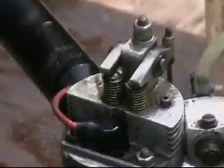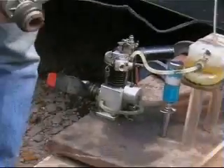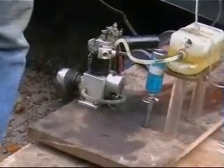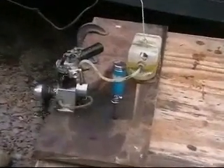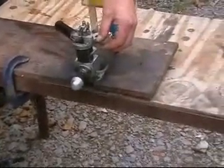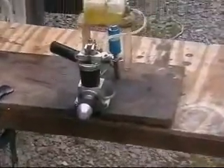Fire it up! Do you reckon it'll go? Cool. I'm going to put it right there. Let's go.